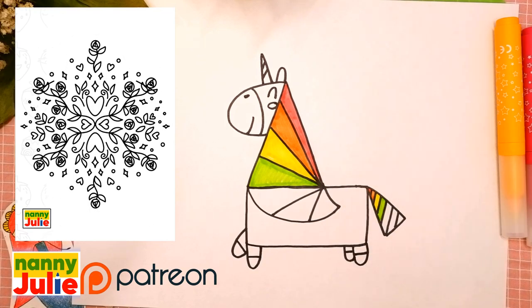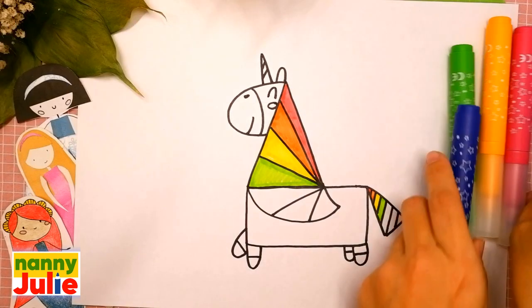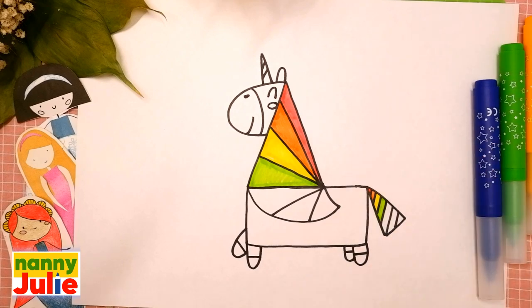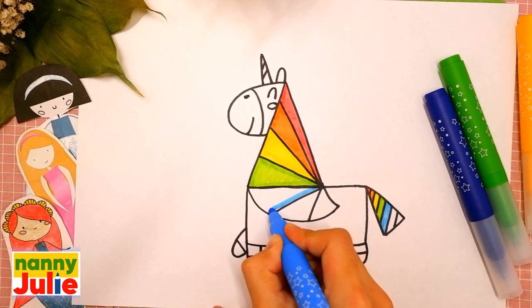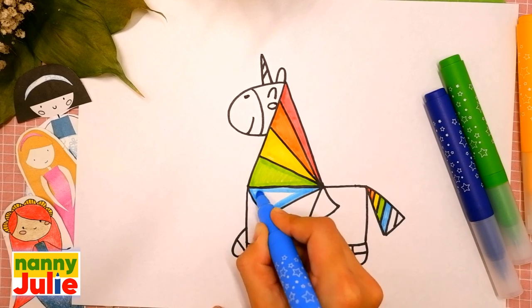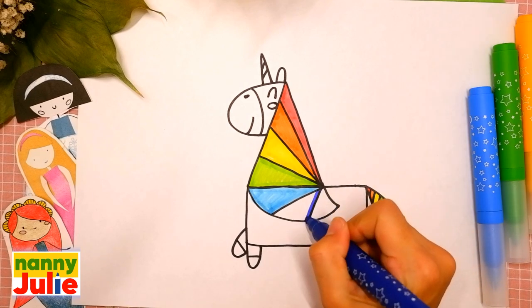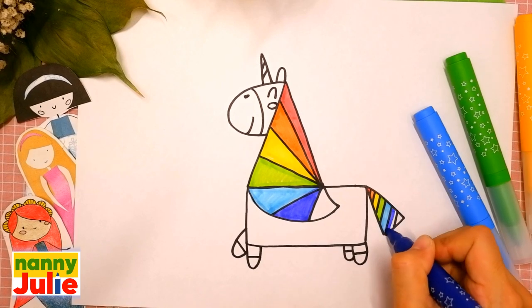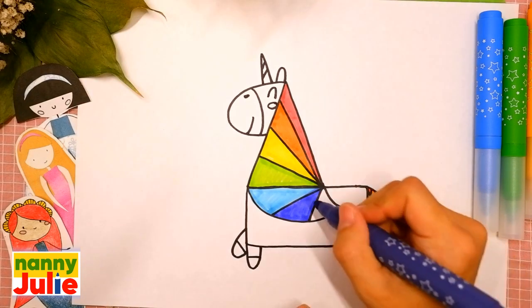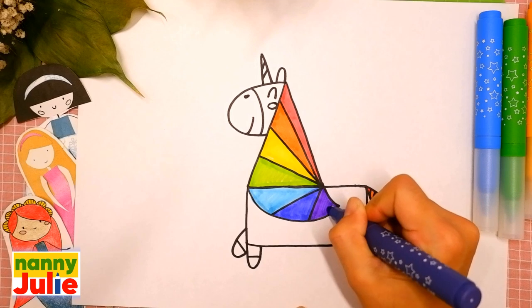Try to stay inside the lines — if it's hard for you, it's okay, don't give up, keep on trying! Now blue — tracing and coloring inside. Then indigo — tracing and coloring inside. And finally violet — tracing and coloring inside.